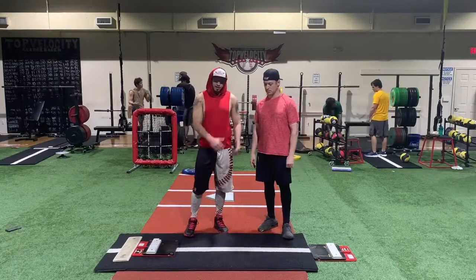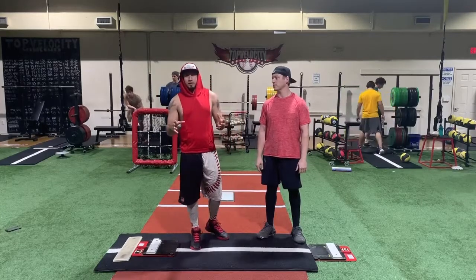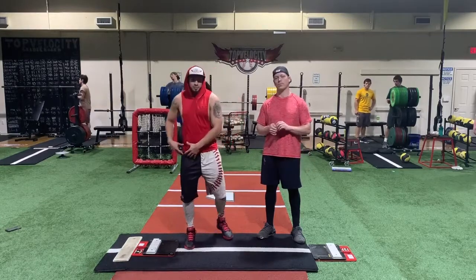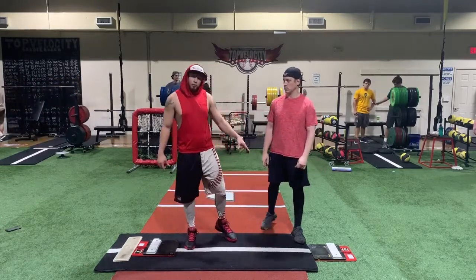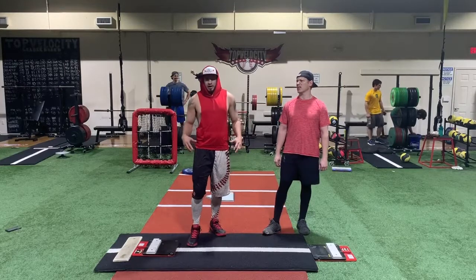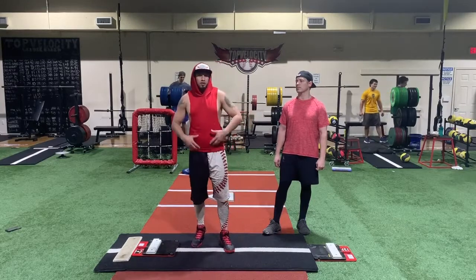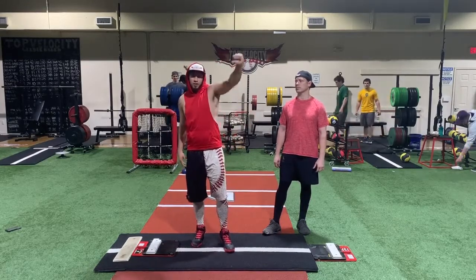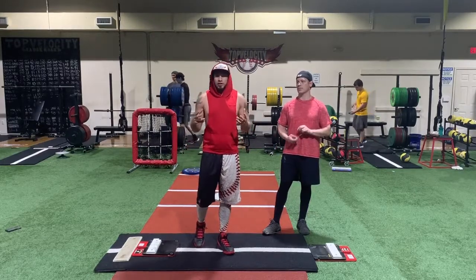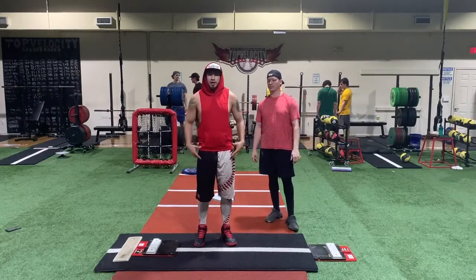Saludos, mi gente de Latinoamérica. Hoy estamos aquí con Brent en Top Velocity, usando dos King of the Hills. Este es un drill para avanzados. Lo que Brent quiere explicar es que en la vieja escuela se enseña a generar la velocidad con la parte superior del cuerpo — el tronco, el glove side, el guante y el brazo.